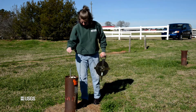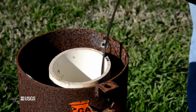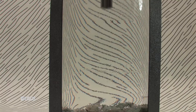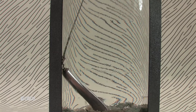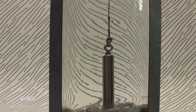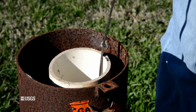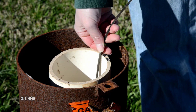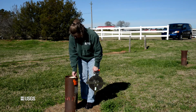Step 4: Lower the weight and the tape slowly into the well until the weight reaches the bottom of the well and the tape slackens. Step 5: Partially withdraw the tape from the well until the weight stands in a vertical position but still touches the bottom of the well. Pinch your thumb and index finger together on the steel tape at the measuring point, and note the depth below measuring point on the steel tape. Repeat the process of lowering and withdrawing the tape several times until a consistent measurement is obtained.